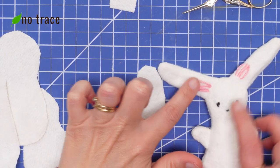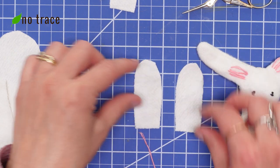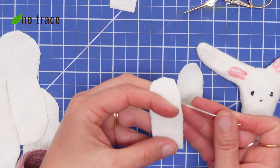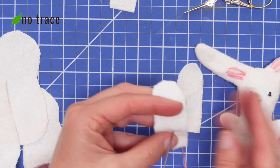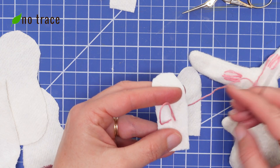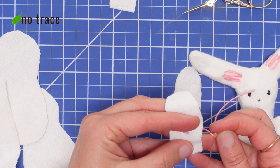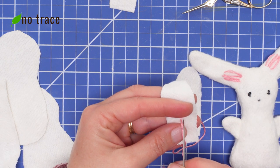Next I'm going to embroider a little bit of pink onto two of the ear parts. On the first bunny I made I did the stitches lengthwise, but this time I'm going to do them widthwise to make them a little more narrow. I'm just going to do a really simple satin stitch — going back and forth across the ear until there's a nice little splash of pink.